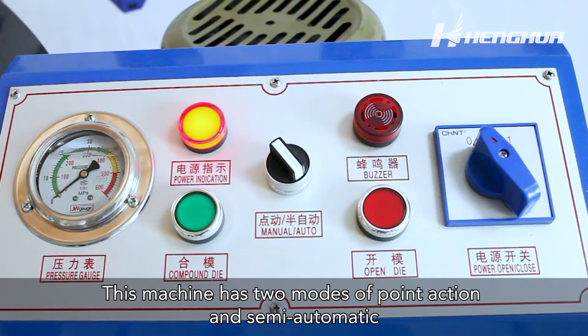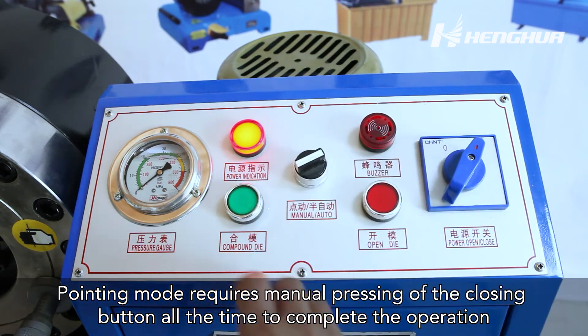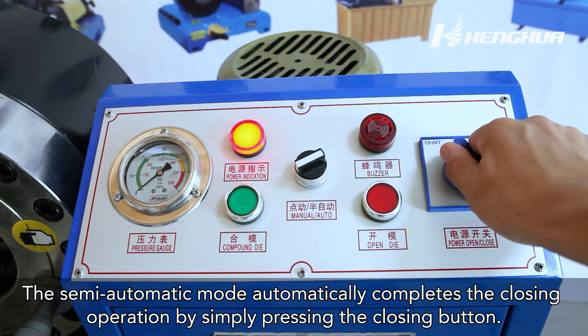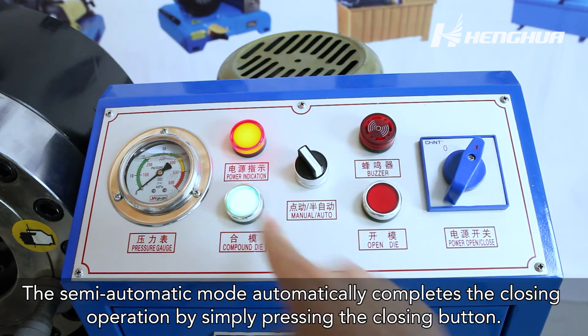This machine has two modes: point action and semi-automatic. Point action mode requires manually pressing the closing button throughout the entire operation. Semi-automatic mode automatically completes the closing operation by simply pressing the closing button once.